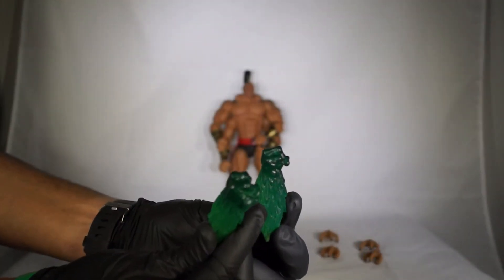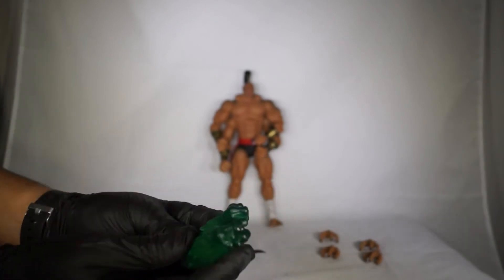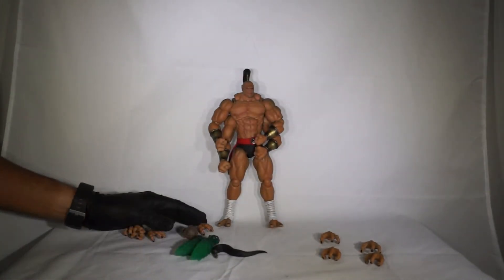And then he comes with these pieces — in the game, you know, he can launch his fists. So here you go.